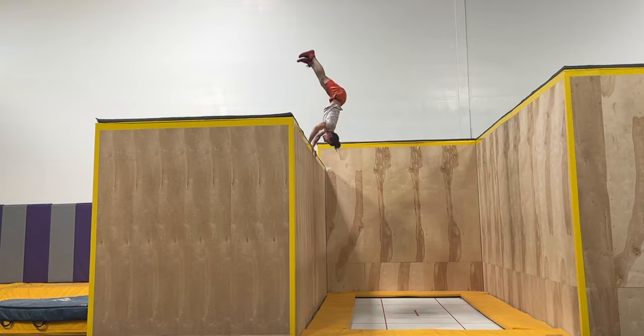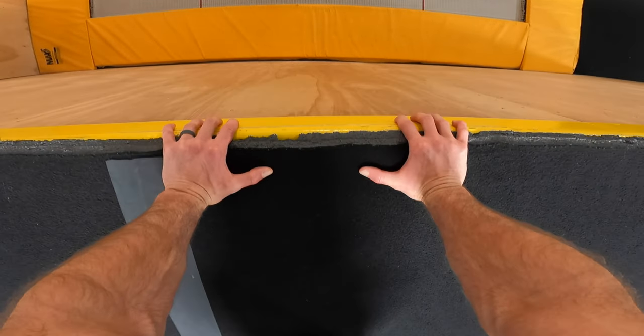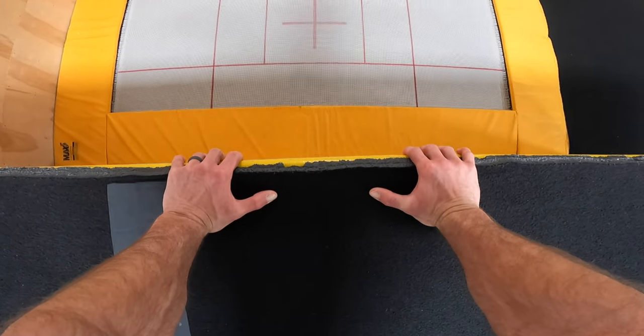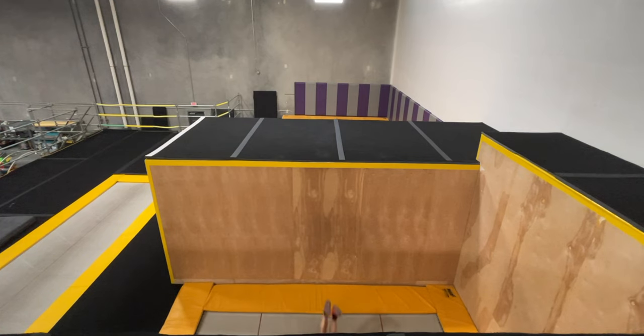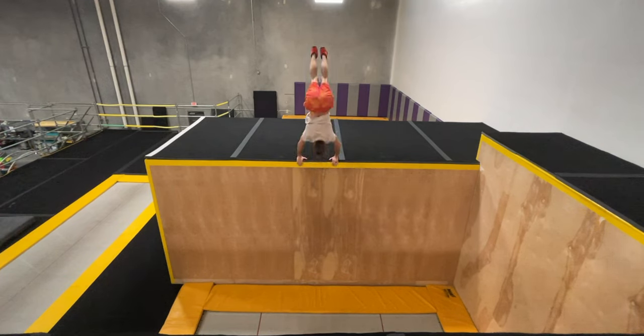How you grip the corner is entirely a matter of personal preference. I like to hold the edge with my second knuckles, pressing my fingers against the face with my thumbs on top, but plenty of other people use a turned-out, parallel-bar-style grip, hooking their thumbs on the face and keeping their fingers on top. Regardless of how you choose to grip, as you catch, you're going to actively stabilize yourself and continue extending upward into the handstand with both your arms and your lower body.